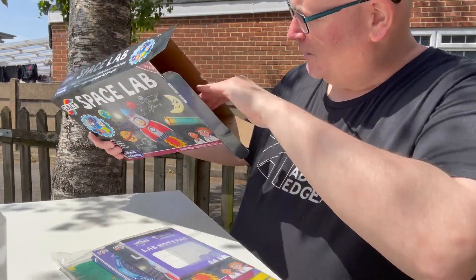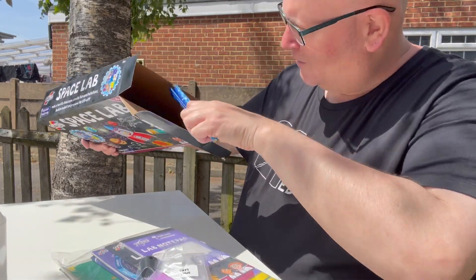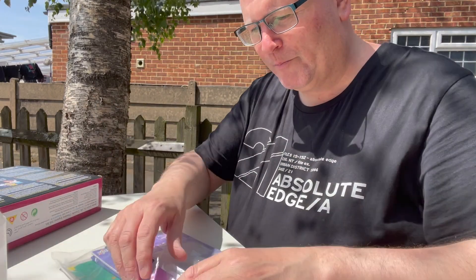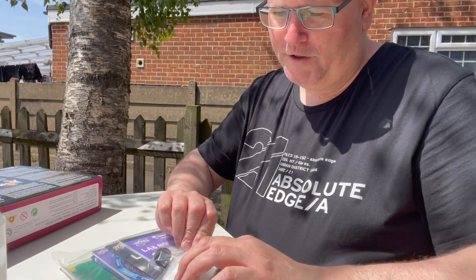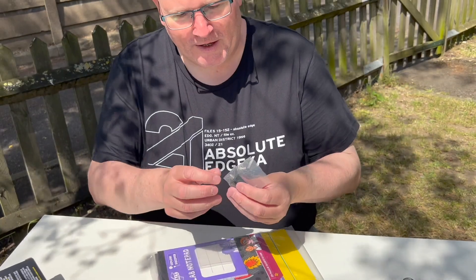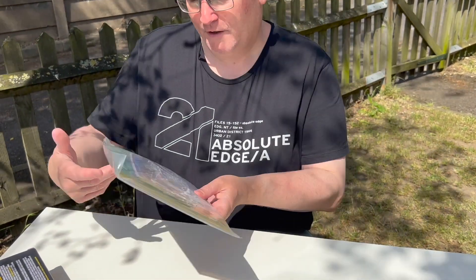Some more bits of plastic — these look like straws — little stars on them, a galaxy slime powder, and a small lens. That will be for the telescope, and some little screwy thing.